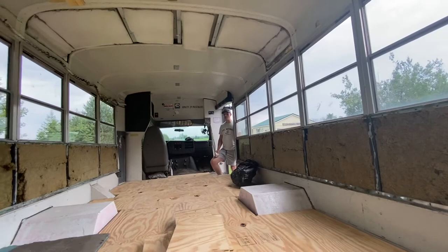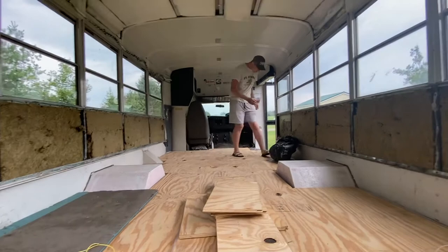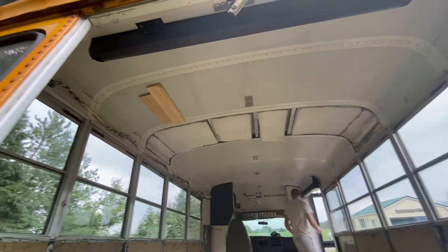It doesn't look like a lot, but this was a lot of manual labor. This week is more research and mind power trying to figure out systems. We might be able to do the ceiling this week too. Here's a little preview of what it might look like.